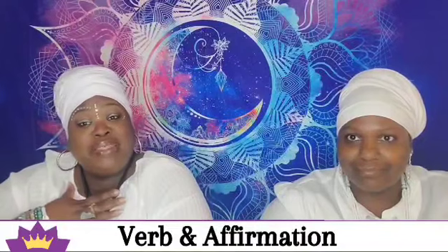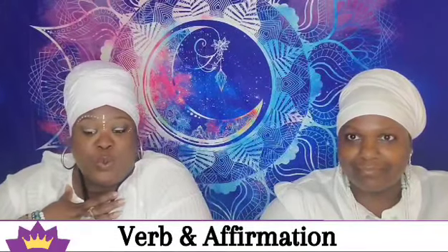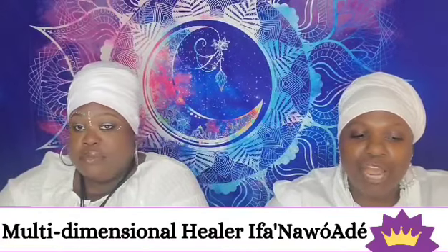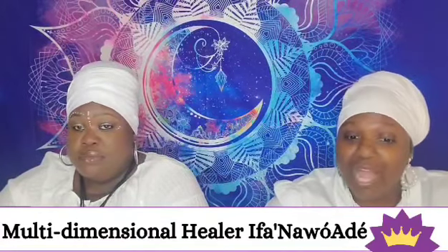The verb for the crown chakra is 'I understand,' and an affirmation is 'I am at peace, balanced, and whole.' It's good to sit in silence because you can hear so much when you do. The crown chakra represents universal consciousness.